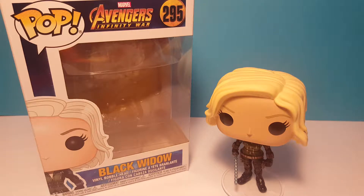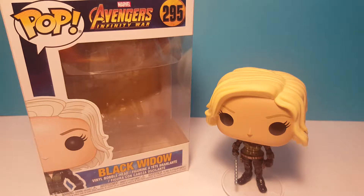Hello everybody and welcome back to another Shazza Kazza video. Today in this video I'm going to be reviewing Black Widow from Avengers Infinity War. Let's get started.